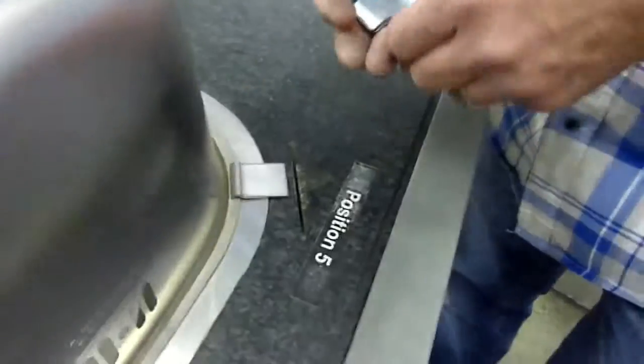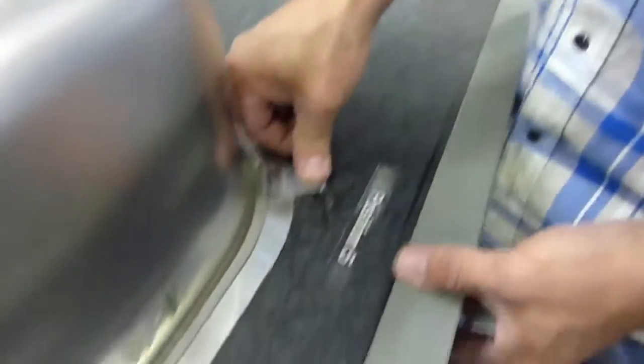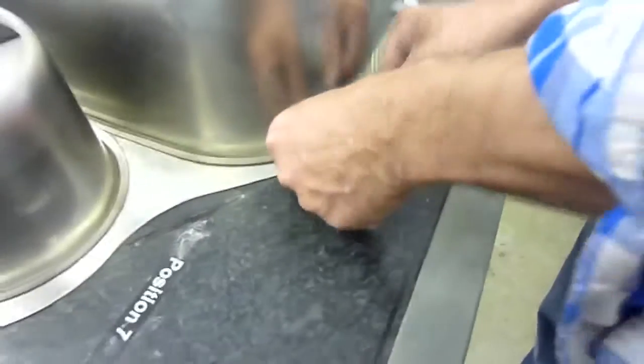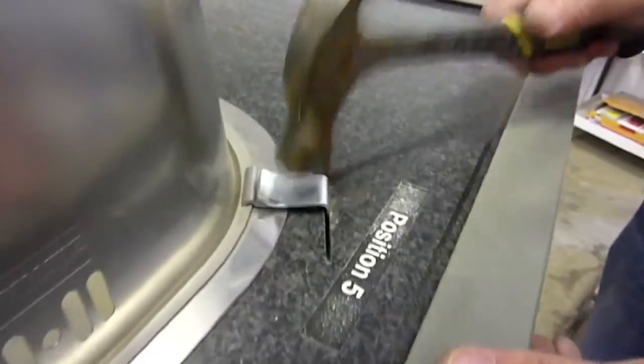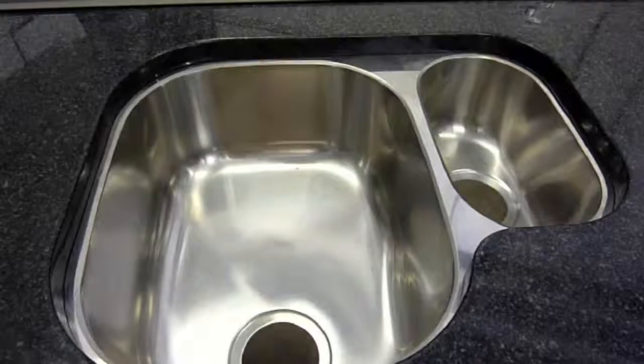Here we can see Glenn fastening an undermounted 1.5 bowl sink in a display stand we use at trade shows. This sink has been clipped and unclipped literally hundreds of times. When Glenn stands in the sink, more than compensating for a bowl full of water and heavy pans, the G-Clip becomes even more tightly wedged in the slots.